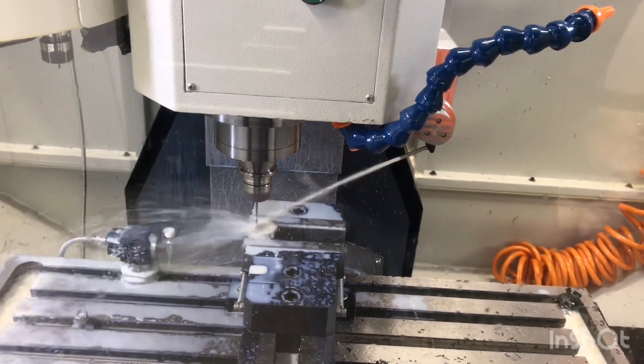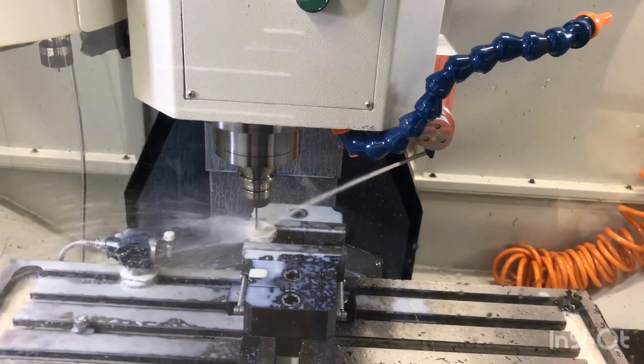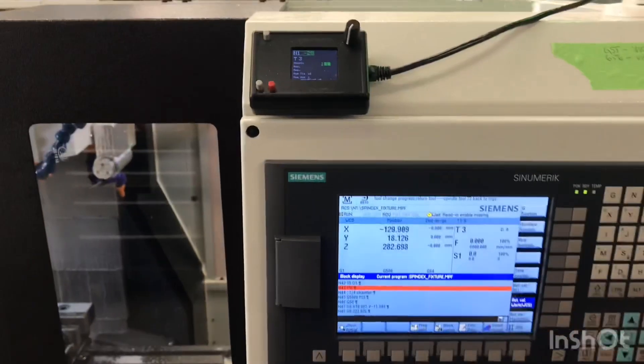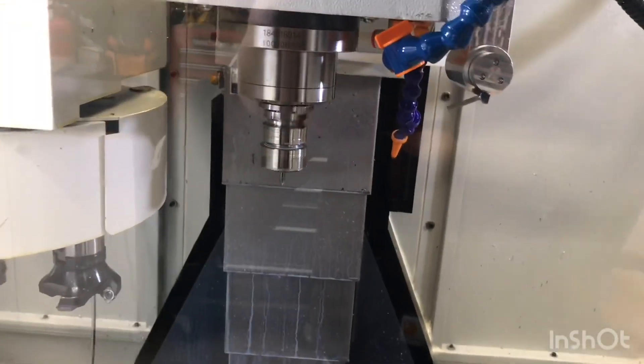I know I'm drilling super slow. Okay, so here we go — another tool change. I think we're gonna go to tool 5 now. Let's see what happens. There we go — so it's properly picked up tool 5.